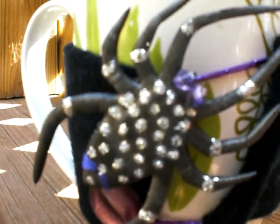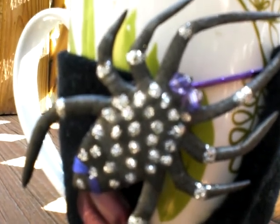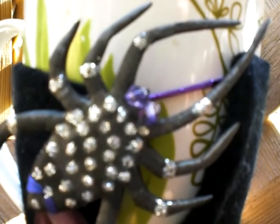I brought you out here so I could show off my latest creation. That spider there is black styrofoam.